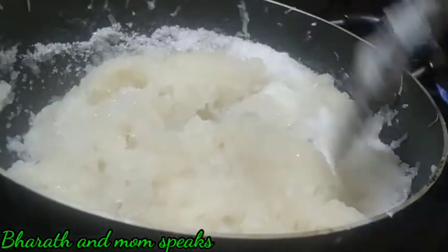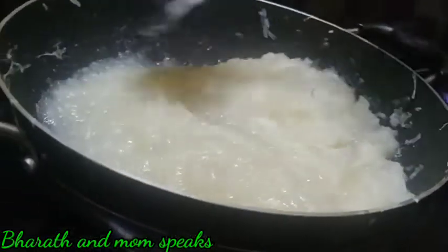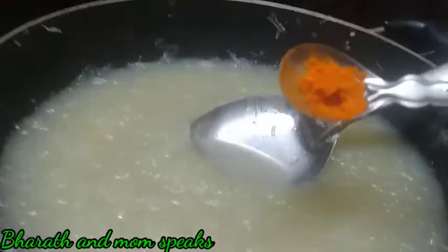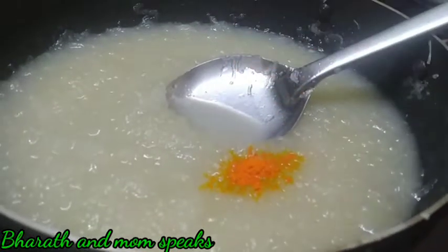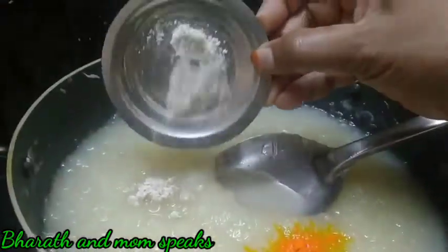We will pour a little bit and put the fat in the water. Let's make sure the fat is made. Let's make it a little warm. If we are doing something like that, put the fat in the water and let's do this.